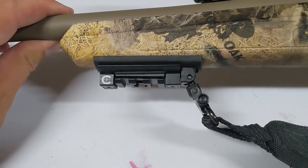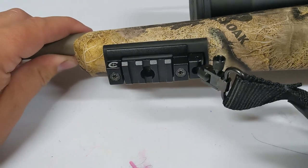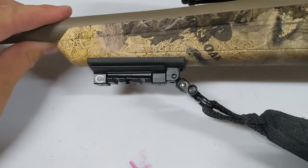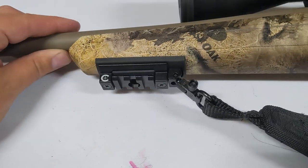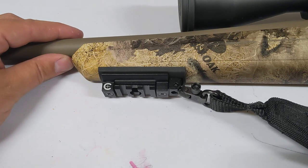Cost-wise, super, super low cost for what this is going to add to you functionality-wise. It feels really well built and looks really clean on my rifle in particular. But guys, as usual, hopefully this video was helpful for you and I'll see you in the next one.